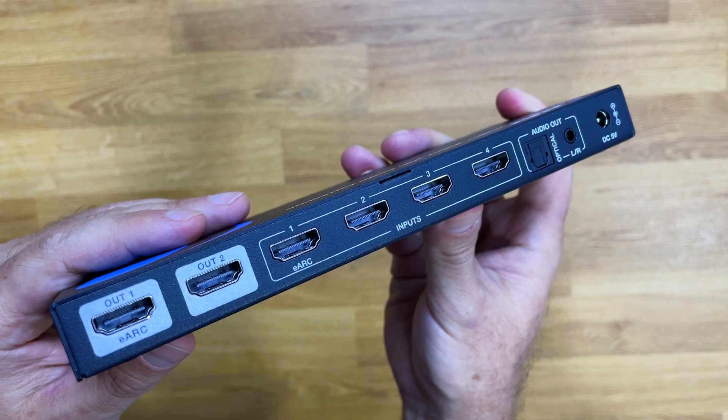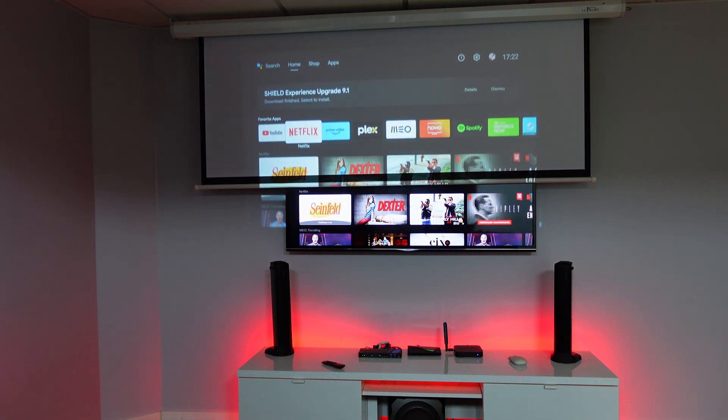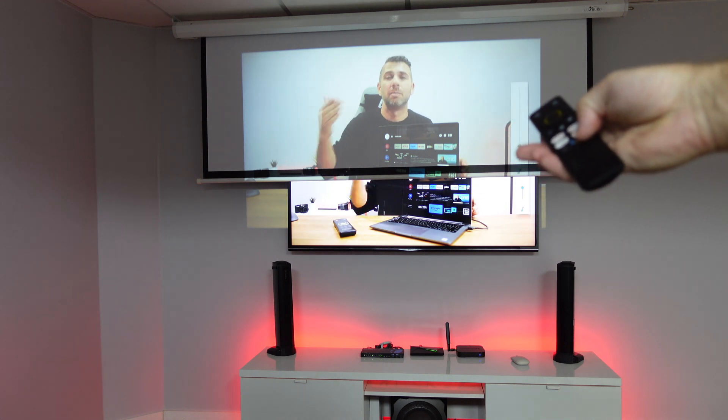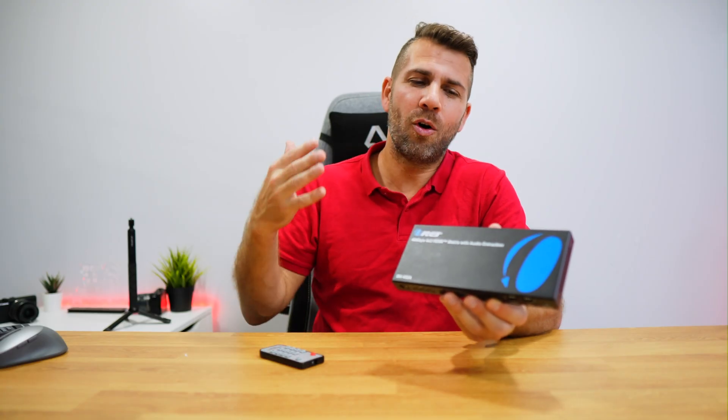Today we're taking a look at this 4x2 matrix with audio extraction and eARC support. It will allow us to connect up to four different media inputs — a PlayStation, a computer, an Android TV box, and an Apple TV 4K all at the same time — and with one remote control or one physical button, switch between them to two different outputs, which can be a projector, a TV, or any combination. I'll share a setup example and cover compatibility, eARC support, and audio extraction.